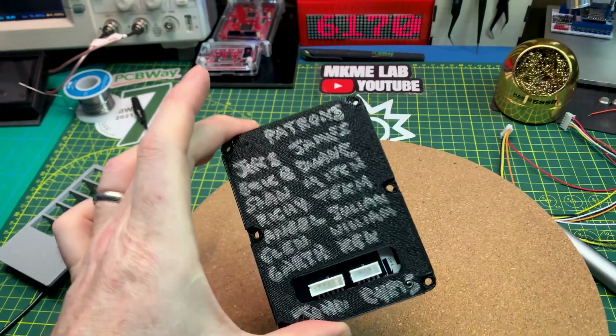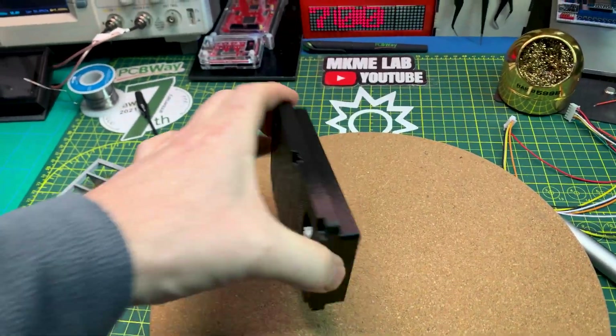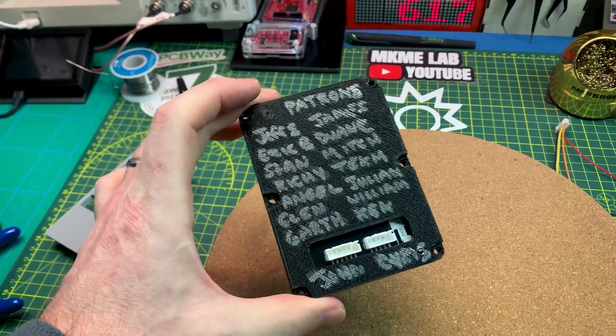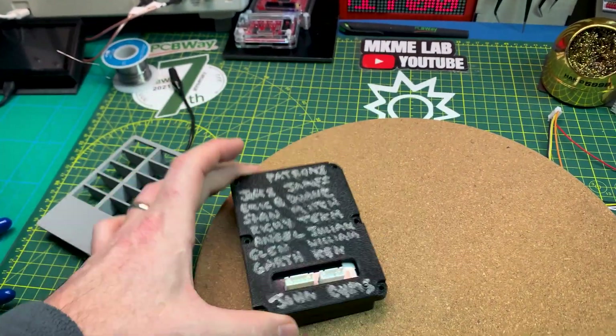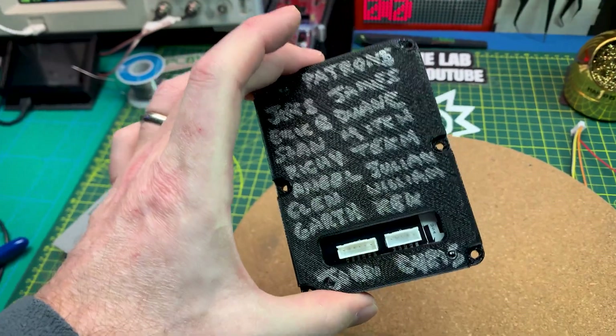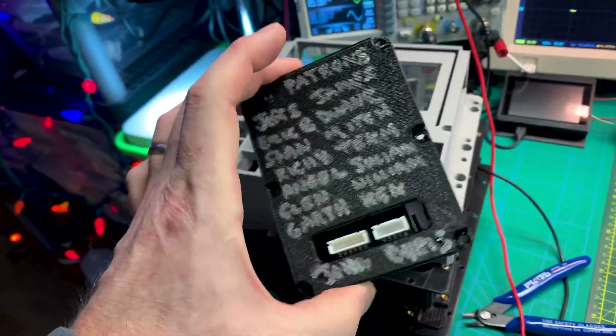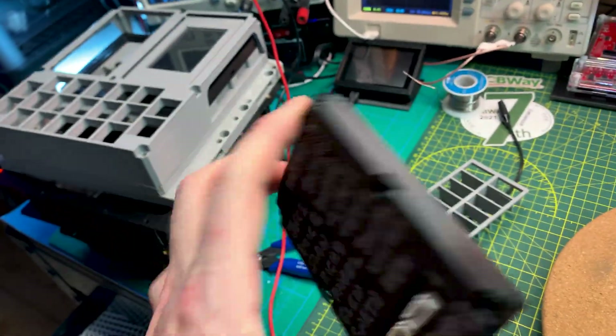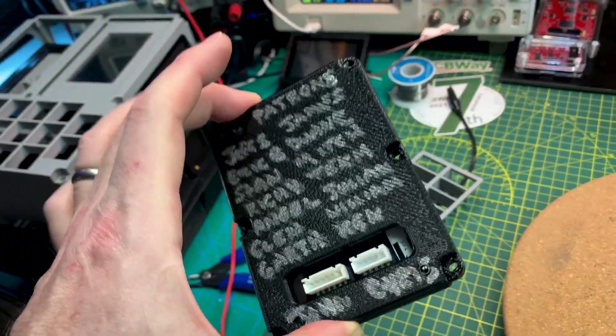We even got our patrons on the backside — going to live in this project forever. It didn't turn out the best with that pen, I'll do better next time. But you guys get to be in this project forever — wherever this thing goes, whoever is its future steward, if they take this apart they're gonna find all you guys. Cheers, guys.